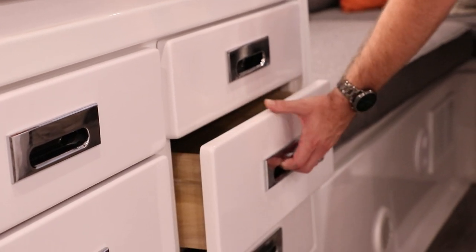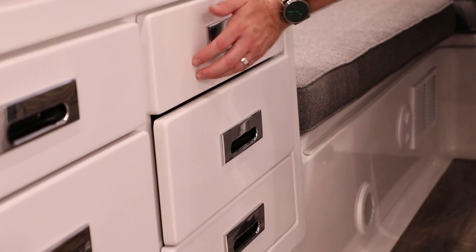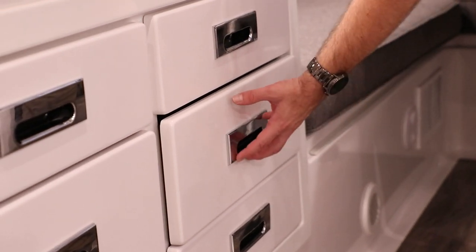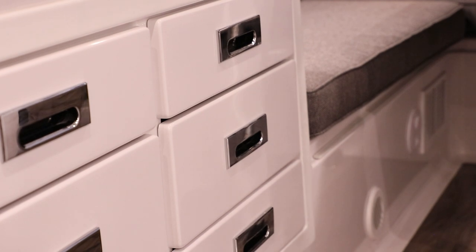One of the things you can tell — if you open this up and let it soft close and it's not lined up, that tells me this drawer is not seated properly. Go ahead and just press it and it'll latch into the system.